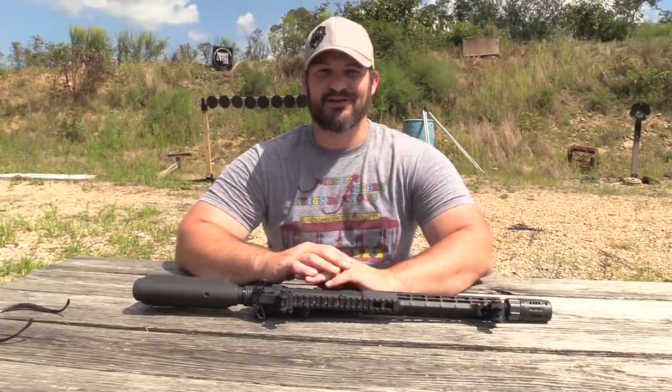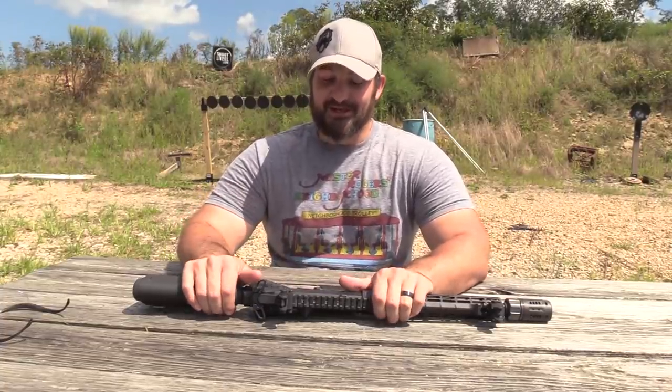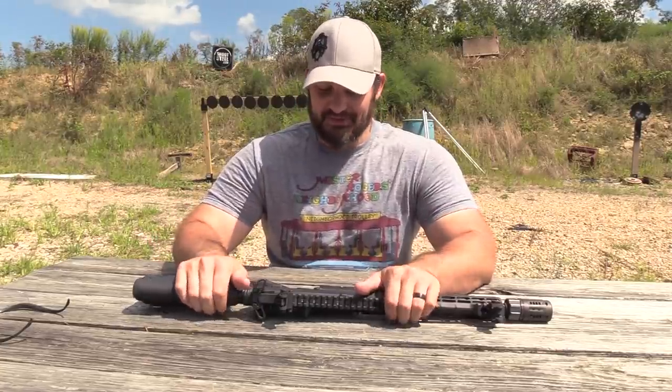Did I get you? I was unsure if I would or not, but no, I'm not quitting YouTube. I'm not going to quit testing guns for a living.